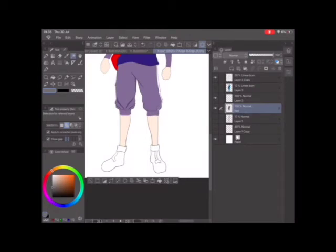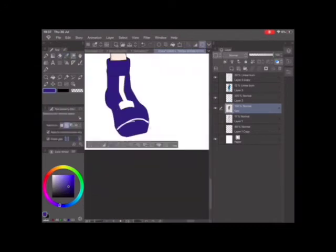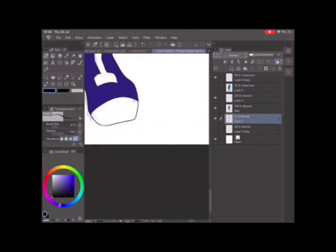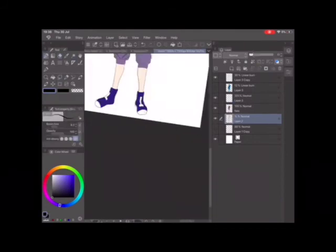I went on with the eyes and decided to give him a Sharingan because that's what Kakashi has — but I wanted to make it purple like Killua's. I was just playing around, didn't know exactly what I was doing, but it looked alright.